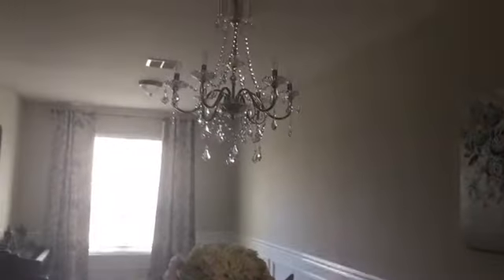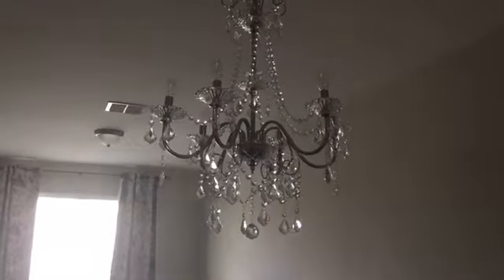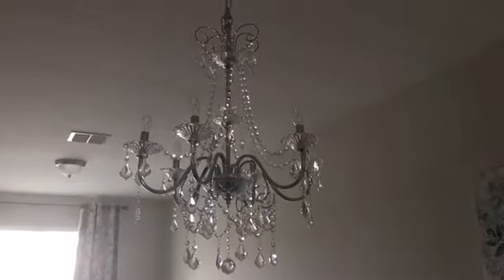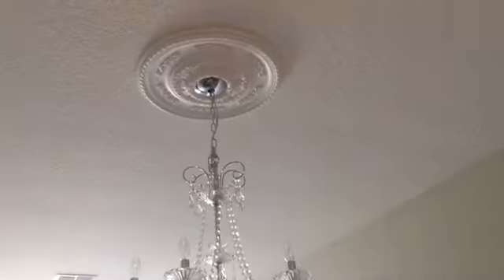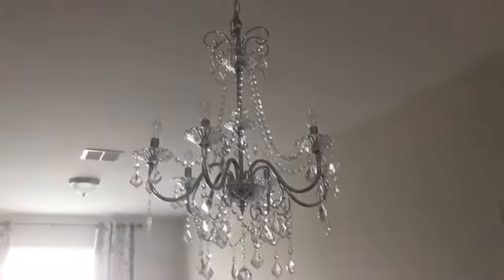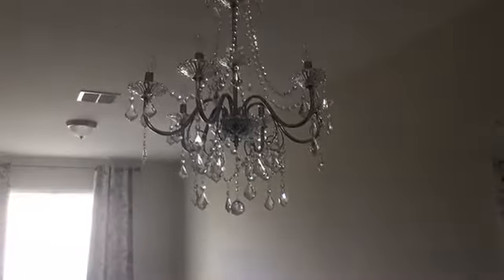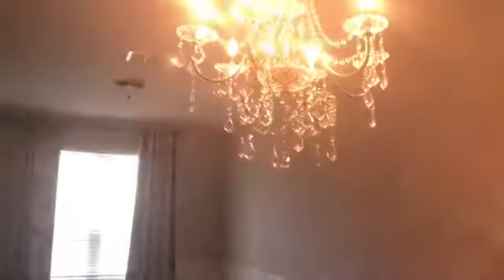This is the final outcome. It took us a pretty long time and we had some hiccups along the way, but it came out so beautiful. This is what it looks like with the light off, and this is what it looks like with the light on — don't want to blind you!